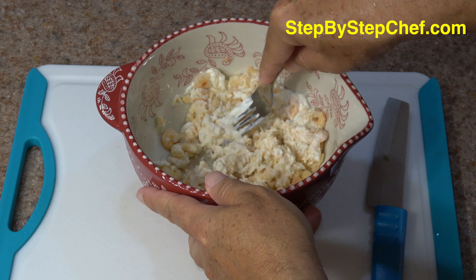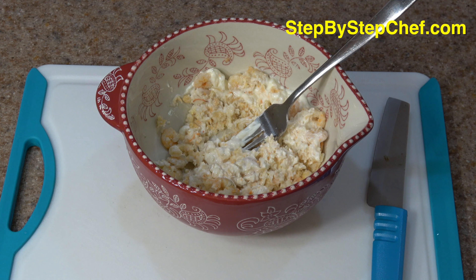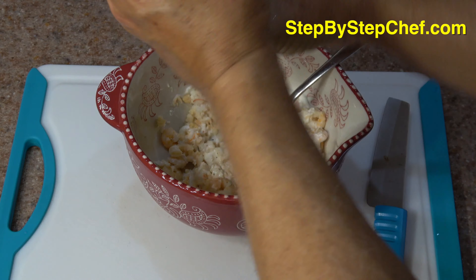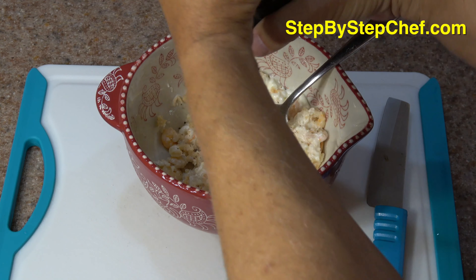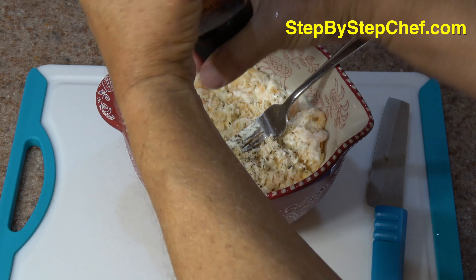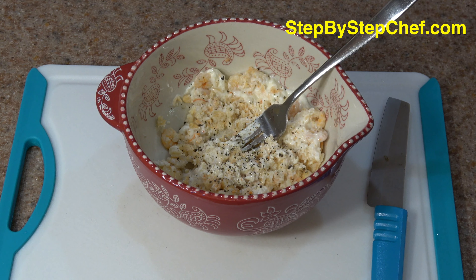Here are the ingredients for our curried shrimp salad — you're going to love this one. First of all, I have a six-ounce can of shrimp. Now you can use medium, small, whatever size you can get. The small are definitely more affordable, and since we're going to mush it all up, you might as well get a good price on it.